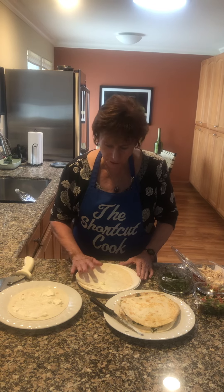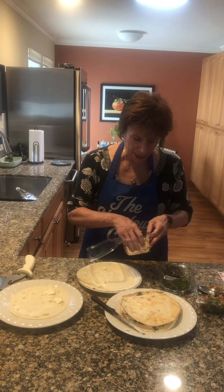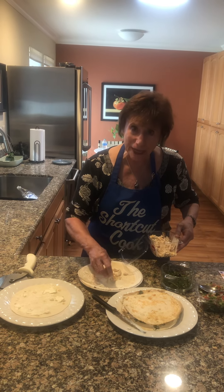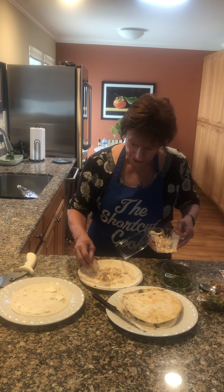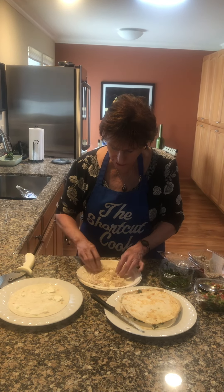You can cover this with cream cheese — spread it all around. Then add some shredded chicken. The best and most economical way is buying the whole chicken, shredding it, and doing it yourself.